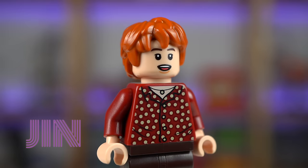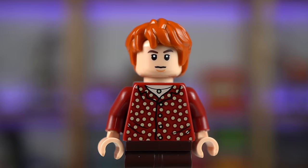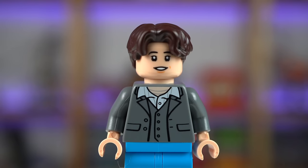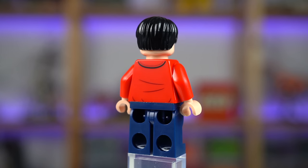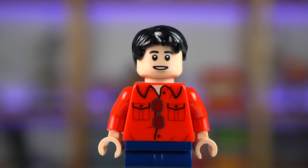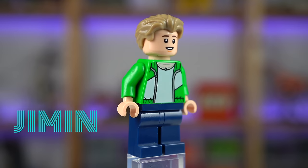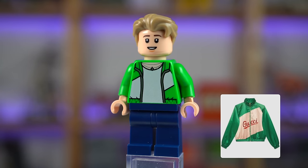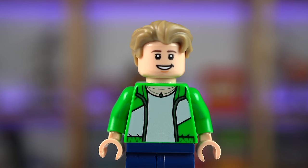Next we have worldwide handsome Jin with his cool polka dot shirt and a more serious alternate expression. Suga's outfit isn't as flashy as the previous two but still cool, with also a secondary expression. He's our hope, we're his hope — here's J-Hope with a great looking red shirt with hanging glasses, very happy regardless of the expression you choose to go for.